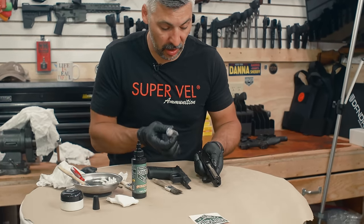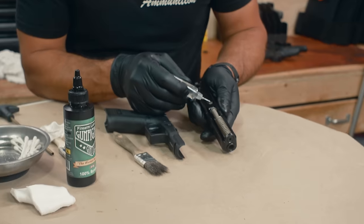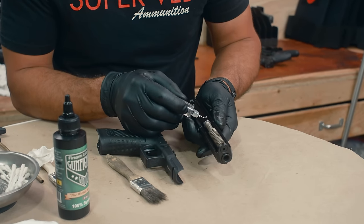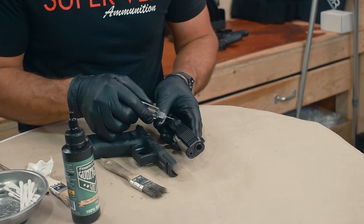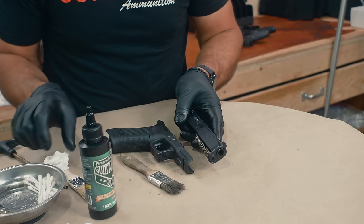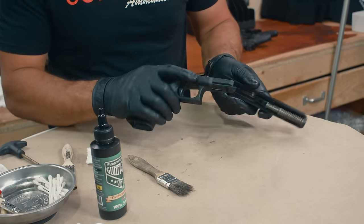Before reassembling, there's one other spot I want to touch on this gun — the safety right here. Put one little drop of oil on that, and on the extractor, just the slightest drop right there and right there. Then wipe it loose to make sure it gets spread in there. Muzzle in a safe direction.